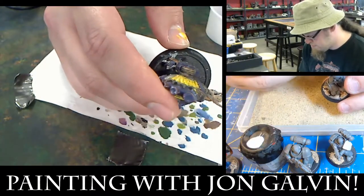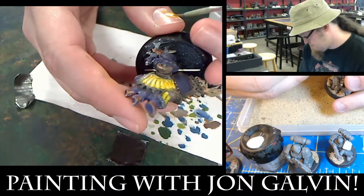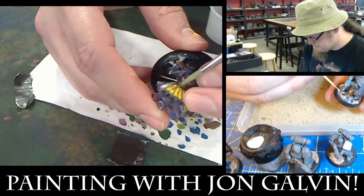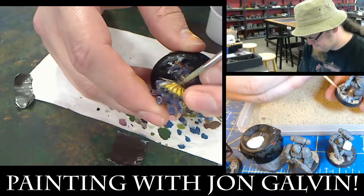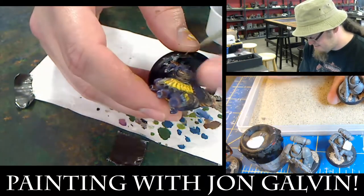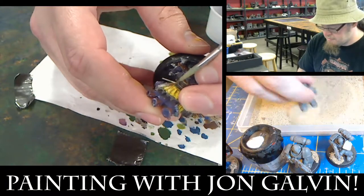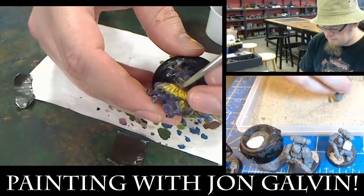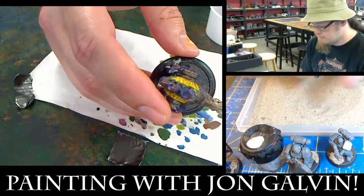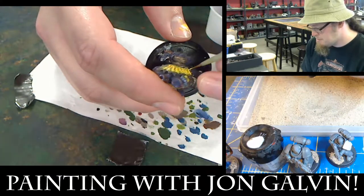Don't rush. Sometimes if you do, your work looks rushed. People will get flustered or start going quick. And whenever I start feeling that, I just take a break — I just walk away, because I don't want to wreck my model because I'm getting impatient. Everything takes time, especially painting. But it's part of a hobby. Do you have any questions?